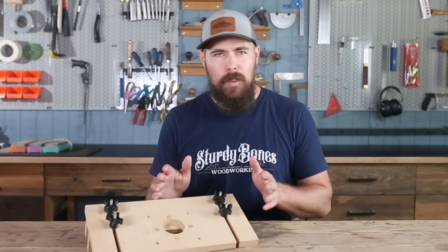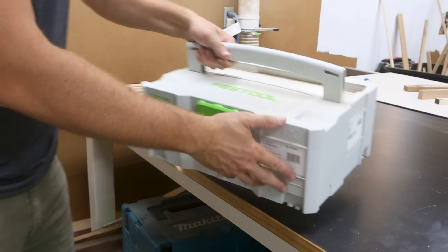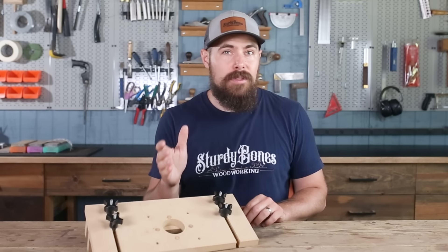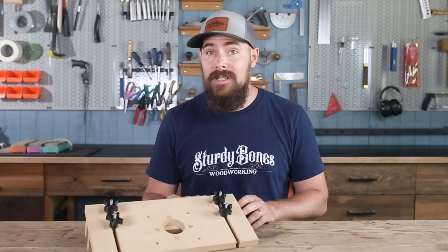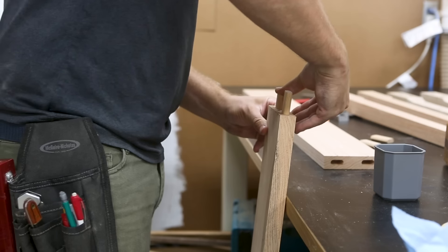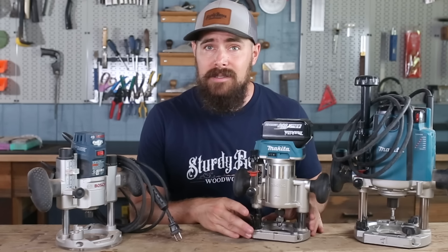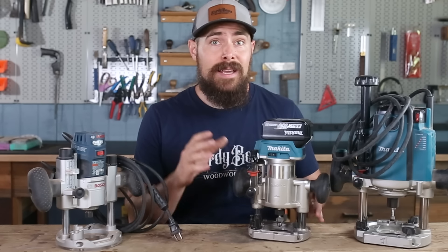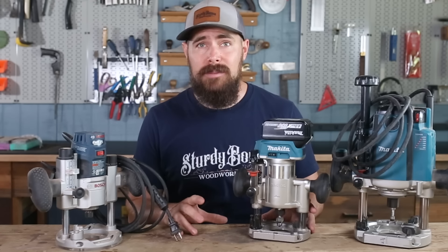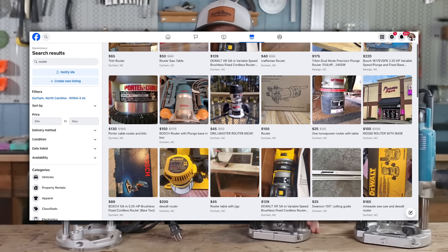Let's get one thing straight right away. I am not a Domino hater by any means. I own one and I use it regularly. But I do remember life before the Domino and not being able to justify coughing up the cash to buy one. It's a great tool, but it's also kind of a one trick pony. A plunge router, on the other hand, or even just a plunge base for a standard trim router is a much more versatile investment that you can get into for almost any price point, depending on what size and brand you get. There's also a healthy secondhand market for these.